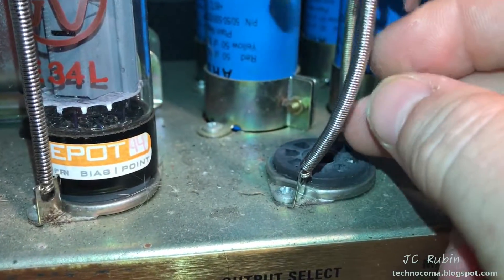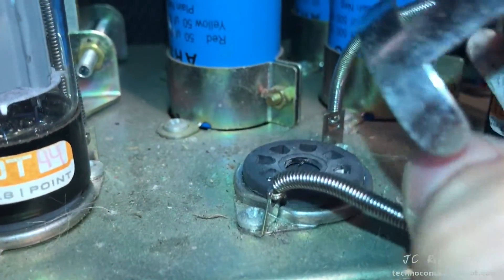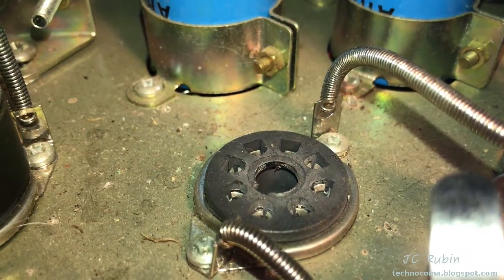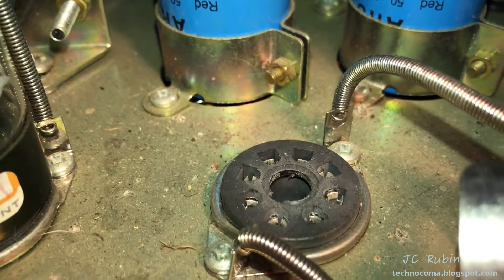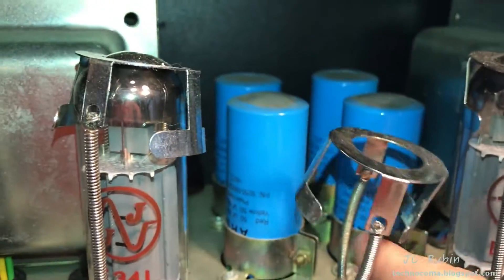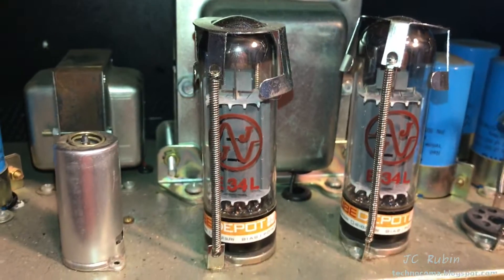Also worth noting as an observation — how hard it was to remove the tubes from the socket. The sockets are incredibly oxidized. That was quite difficult to get that EL34 out of there. Oxidation, bad capacitors, all around needs a service.